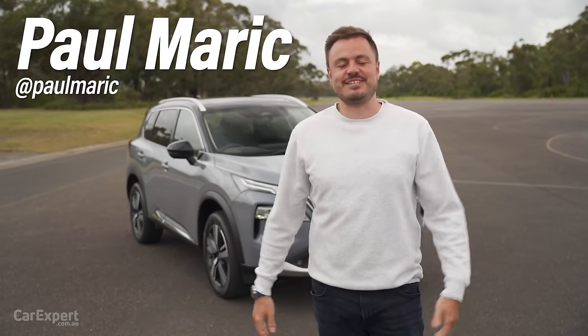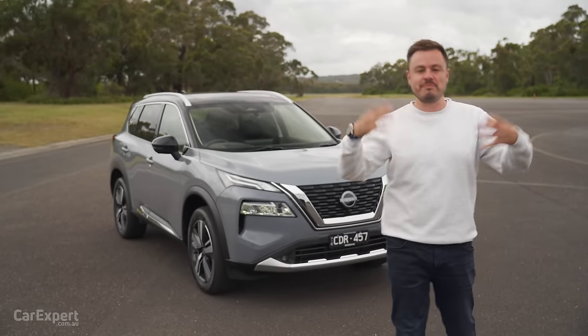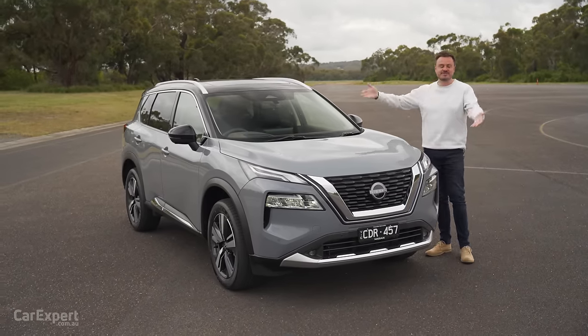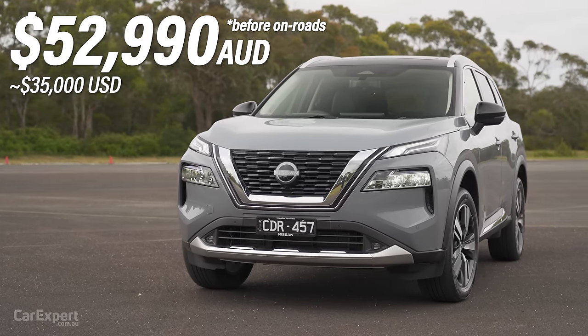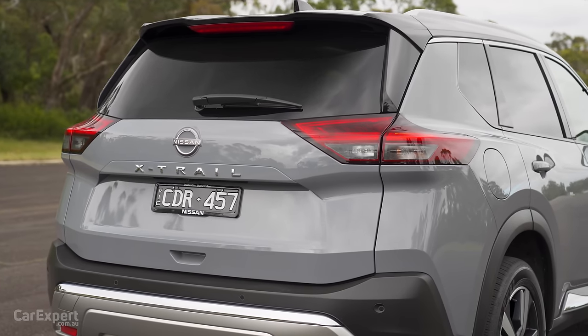G'day, I'm Paul. The Nissan X-Trail has finally landed in Australia. We actually reviewed the hybrid e-Power version of this recently in Slovenia, but now we actually have this one here in Australia. This is priced from just under $53,000 for the top spec TI-L version, but if that's too expensive, the entire range kicks off at just under $37,000.